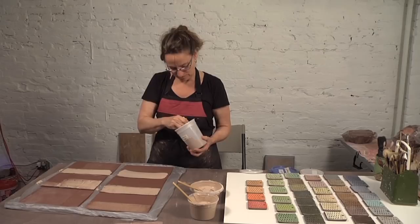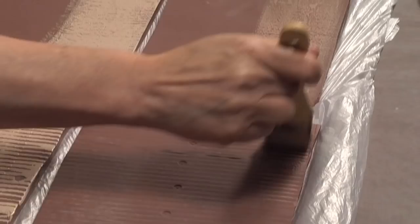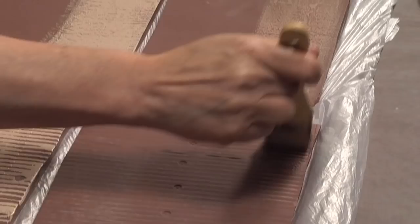And then the last one is this really dense, highly viscous slip. It's picking up the texture pretty well, but it's also leaving a lot of globby stuff. Play with it — play with the different colors and see what works for you.